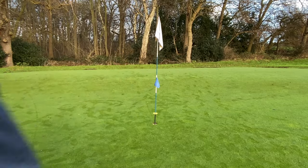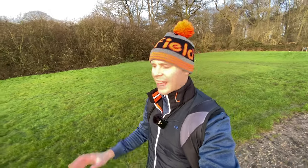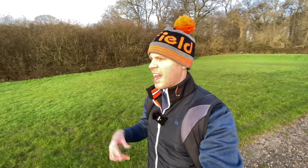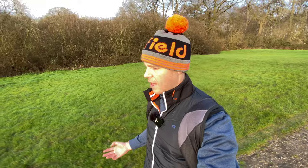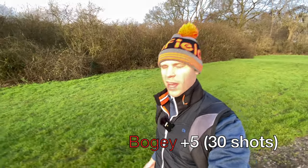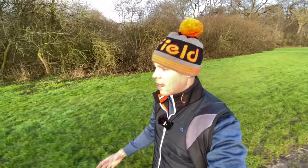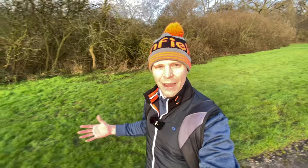I'm going to skip the next hole because it's a short par three playing off a temporary tee and a temporary green — no one wants to see that. Let's just call that another bogey, a four. Moving on to the eighth hole. If you're enjoying this video and finding it helpful, make sure you smash that like button.